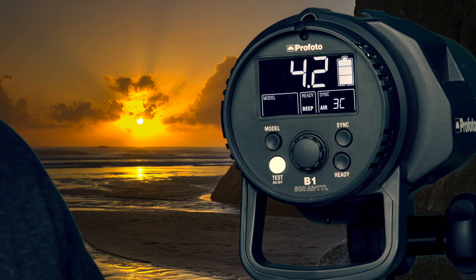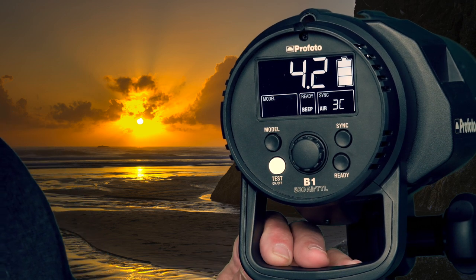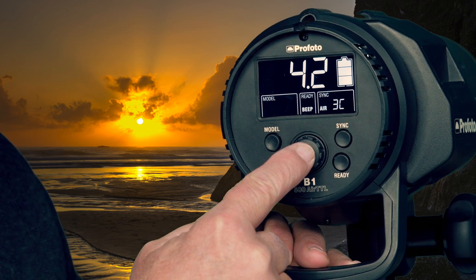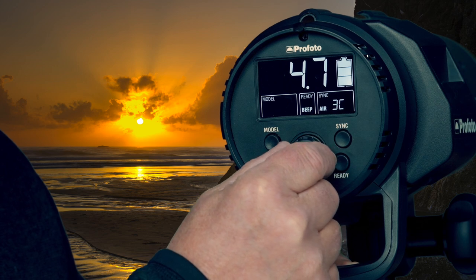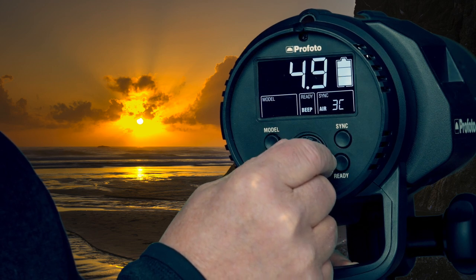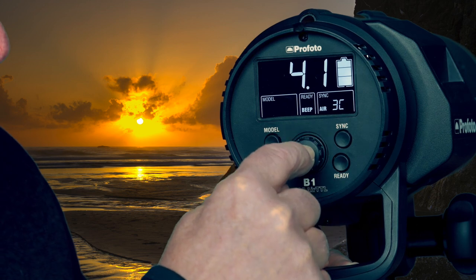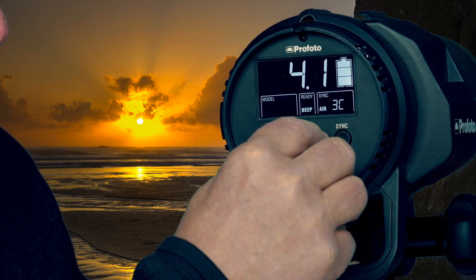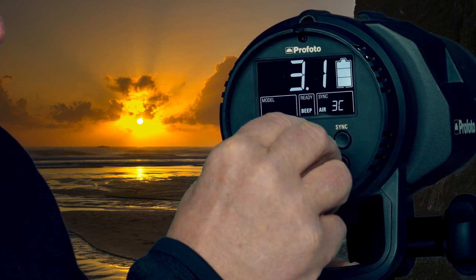When you are making power changes on the strobe, there are two modes for the button. The central button controls the power. If you simply rotate it, the power level increments and decrements in one-tenth stop units. If you press the button in and rotate it, you can see it changes in whole stop units.